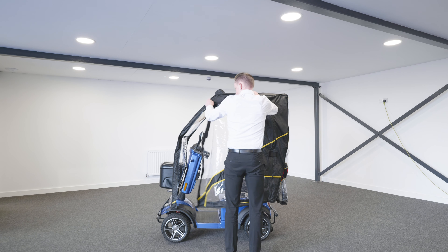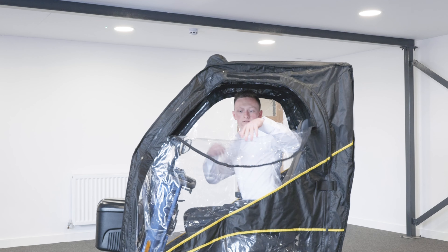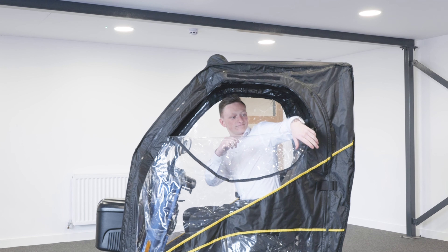To access the scooter, simply unzip one side from the bottom towards the top. The canopy has some fantastic convenience features. The easy access windows are specifically designed to help you when you're out and about.